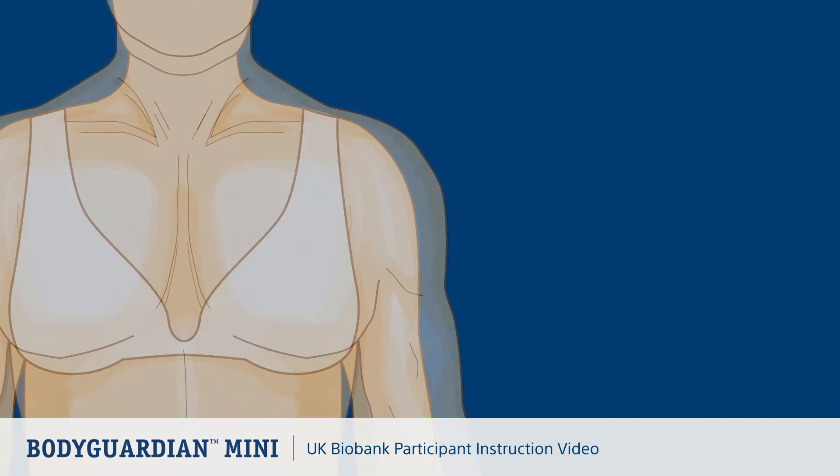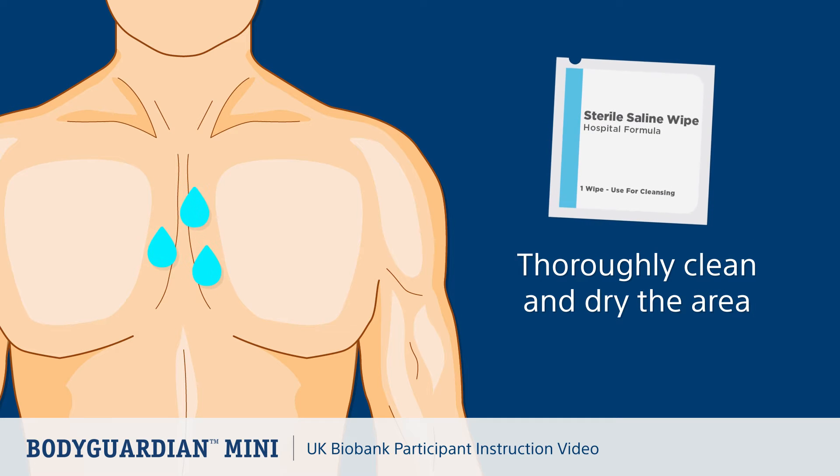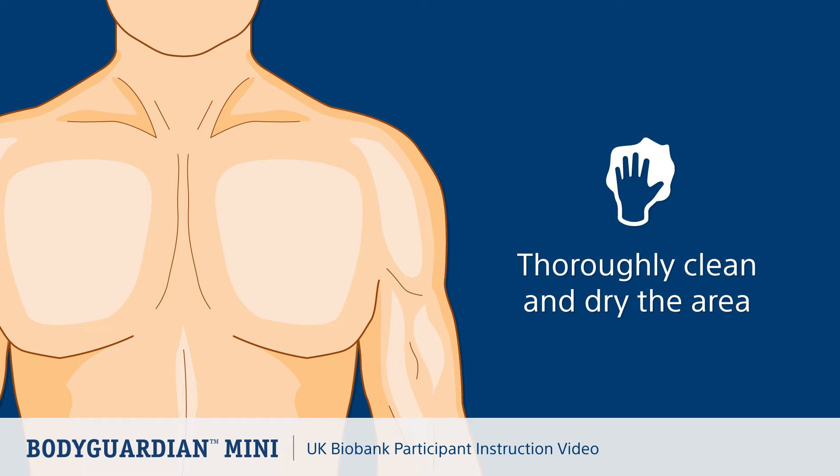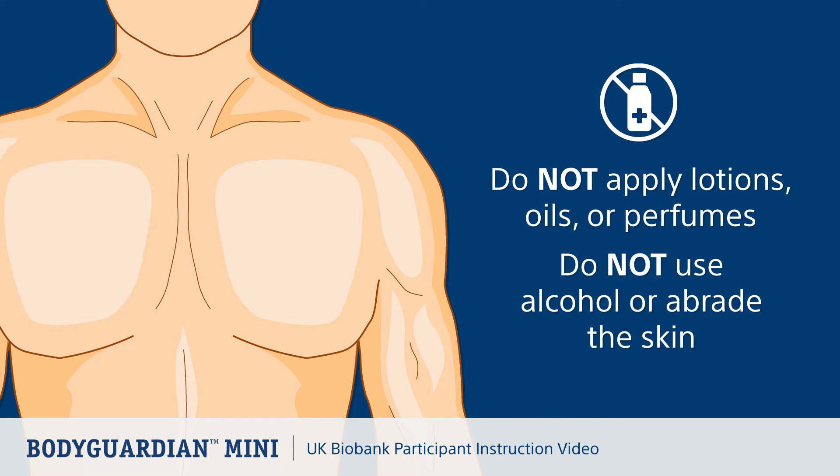Now let's look at preparing your skin. Remove any hair where you'll place the monitor. Use either the enclosed saline wipe or soap and water to clean the area. Dry the area completely. Do not apply lotions, oils or perfumes. Do not use alcohol wipes. Do not abrade the skin.